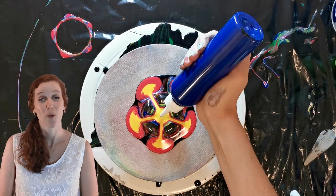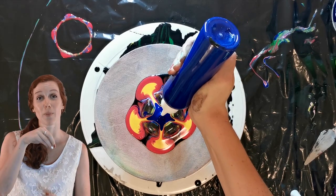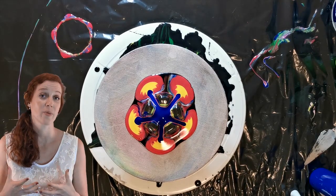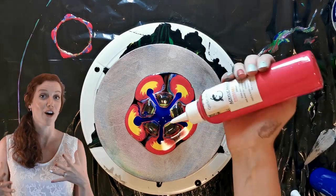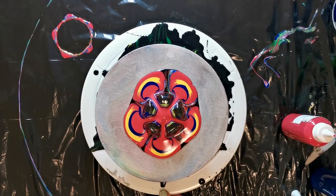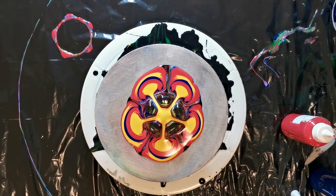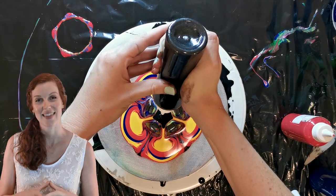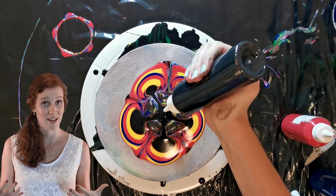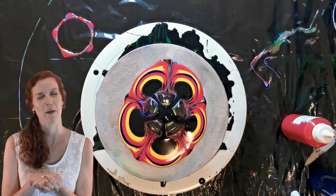Some extra tips while you're pouring: try to make sure that you keep a constant pour right in the middle of the soda bottle bottom. If you don't, you will see that you give more paint on one side than the other, and if you're looking for something that needs to be symmetrical it's going to be quite difficult. And something to create that seamless look from the inside into the rest of the pour would be to use that same color that you used in the middle right at the end — like what you see, I've done the black twice.